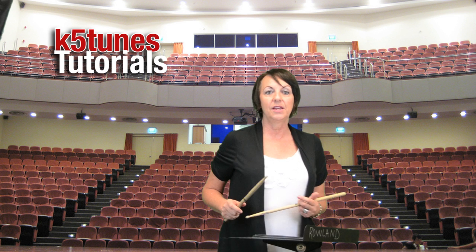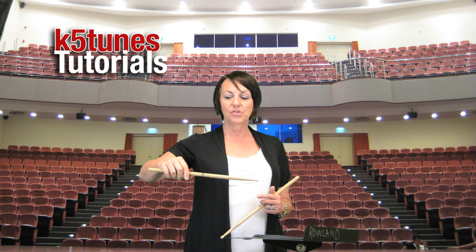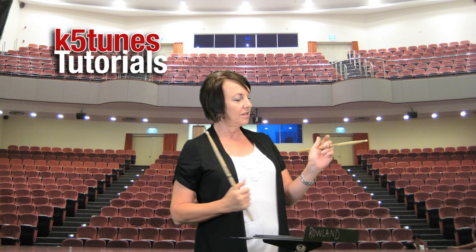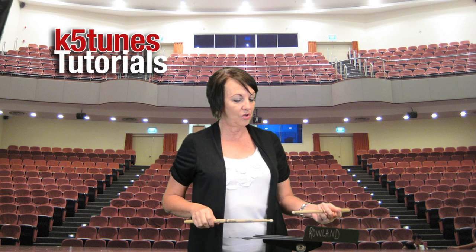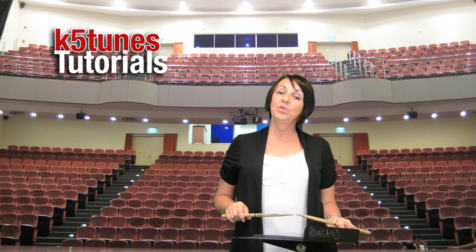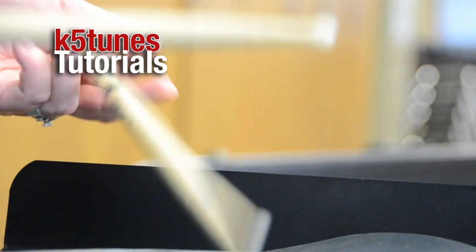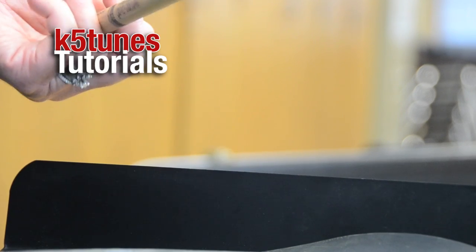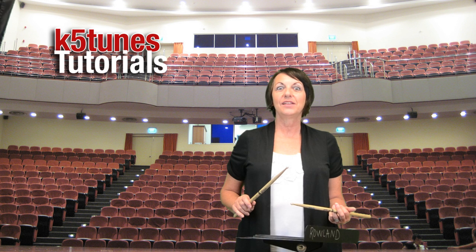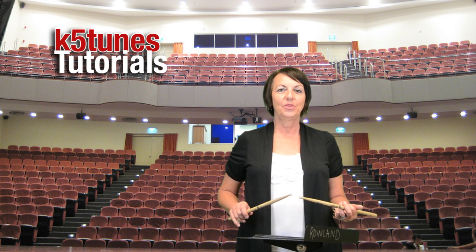You'll need to practice this grip with the right hand and the left hand several times before you put them together. After you've practiced, then you can put them together. Remember: the right stick — pick it up here, back fingers control. The left stick — pick it up here, gripped here, back fingers control. Then you want to do the same thing with your beats: one, two, three, four, letting it bounce. Or you can get a little fancy and go one, two, three, four alternating hands.